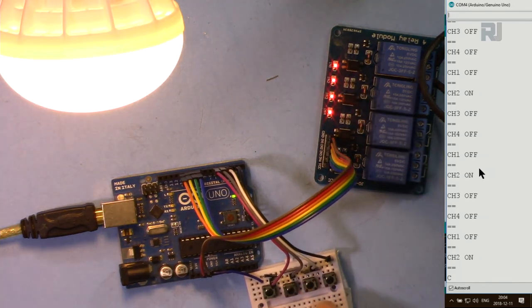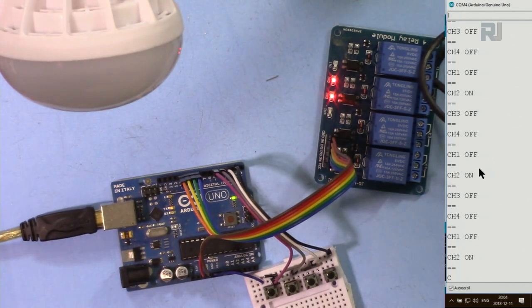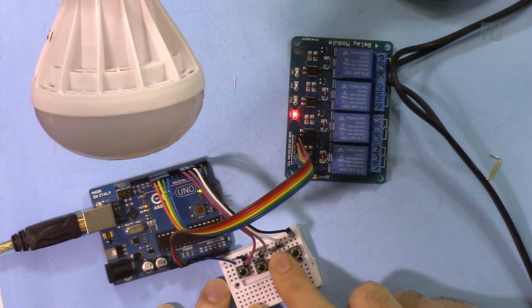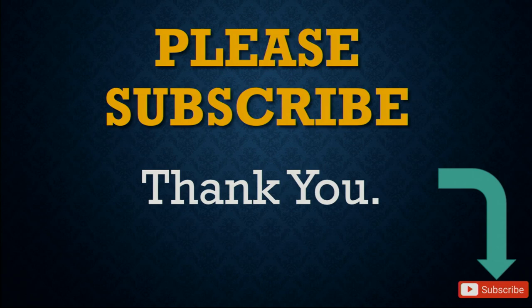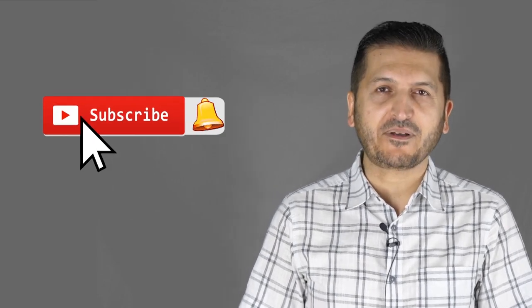Thank you for watching. This was how to use a 4-channel relay with 4 push buttons to turn loads on and off. Please subscribe by clicking the subscribe button. If you learned something and found this useful, please give a thumbs up. Post any comments or questions in the comment section below — I try to answer and reply. Don't forget to subscribe for updates on upcoming videos.